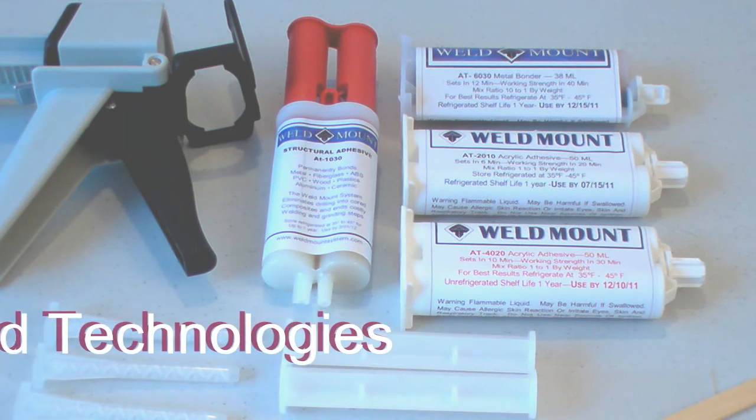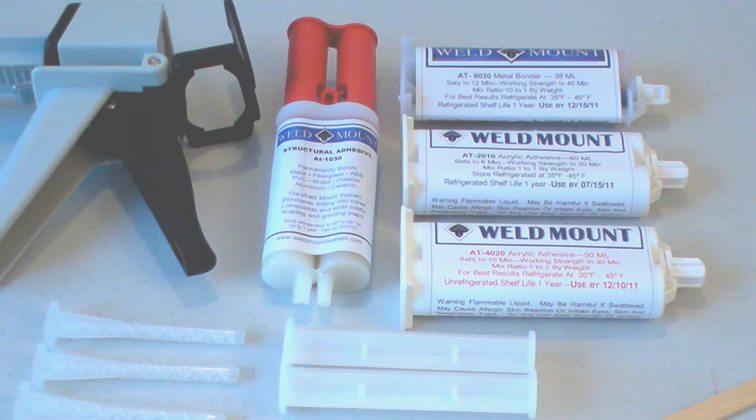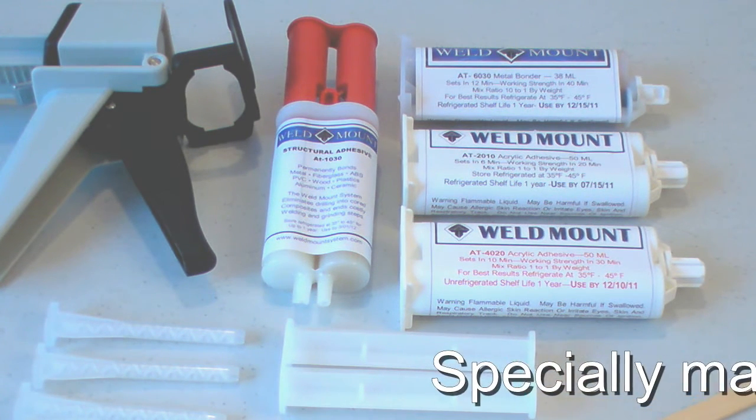All of Weld Mount adhesives are called methyl methacrylates, or MMAs. They're also known as acrylic adhesives. They're specially made for us and are unique in the marketplace.